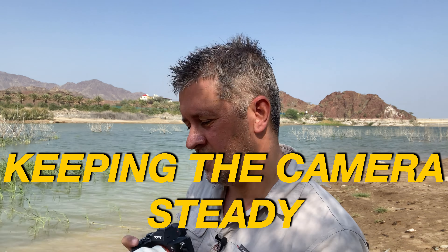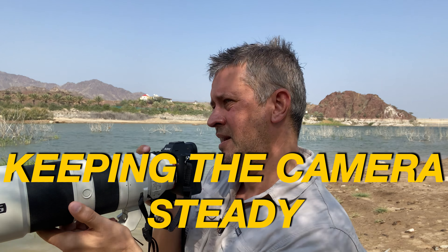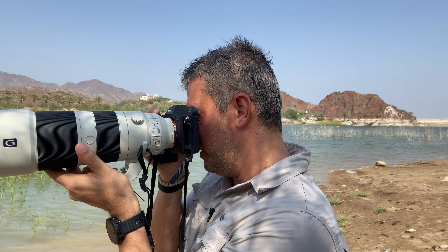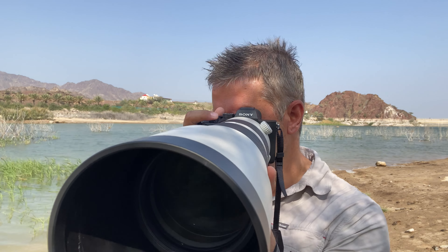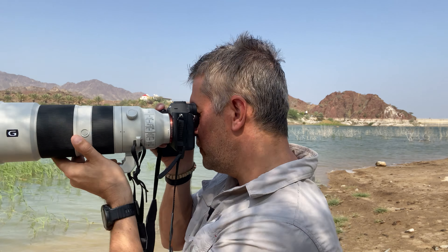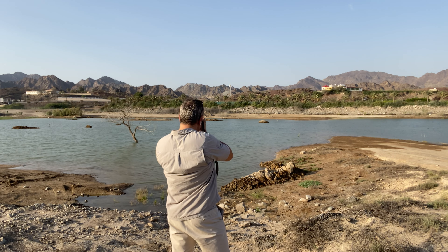When shooting birds in flight you'll be holding the camera handheld, not on a tripod, so you need to practice keeping it steady. I keep the camera close to my body for more control and pan smoothly from left to right or right to left in a continuous, steady motion. You also need to plan your shots — think about where the bird is going to be. Let's jump in and see what we can find.